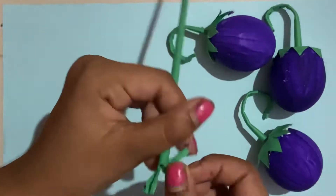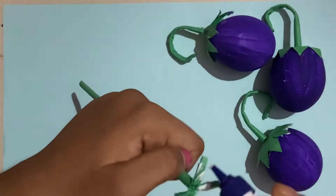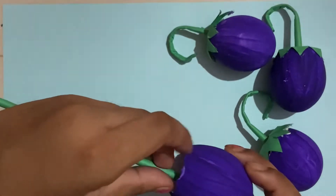After you have this, you're just going to put some glue on there and stick it inside the eggshell like that.